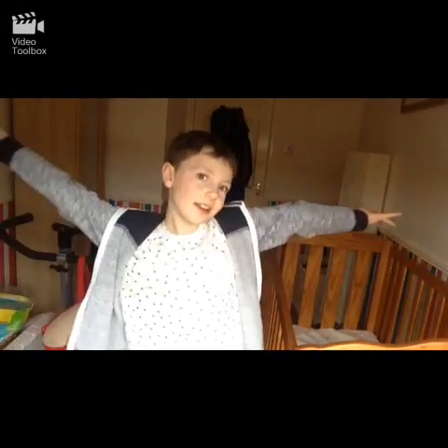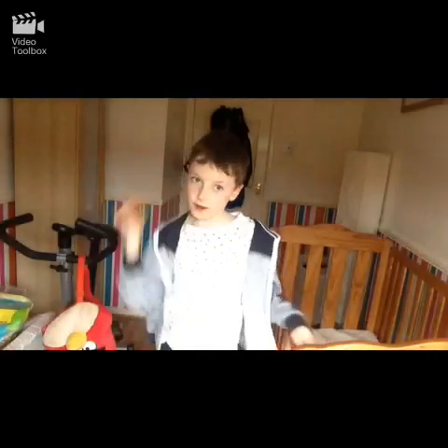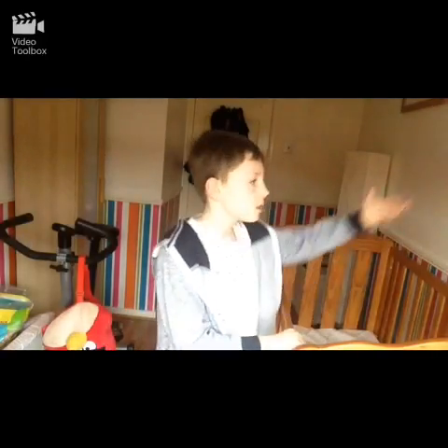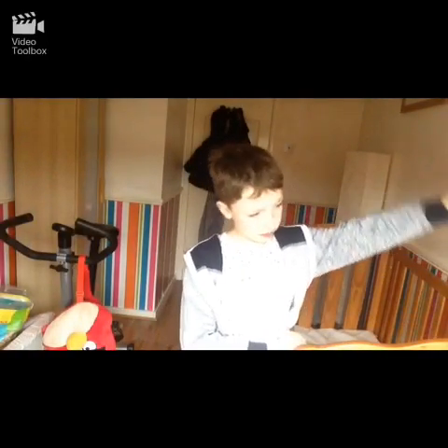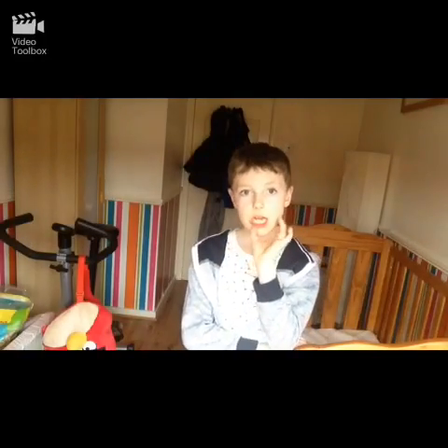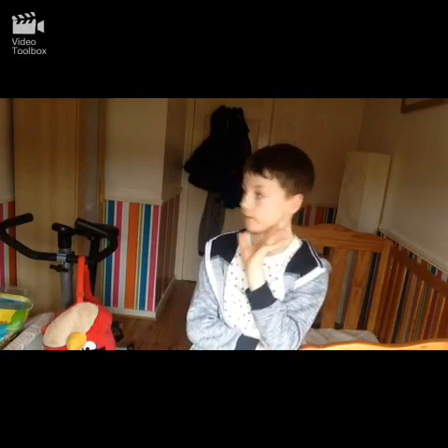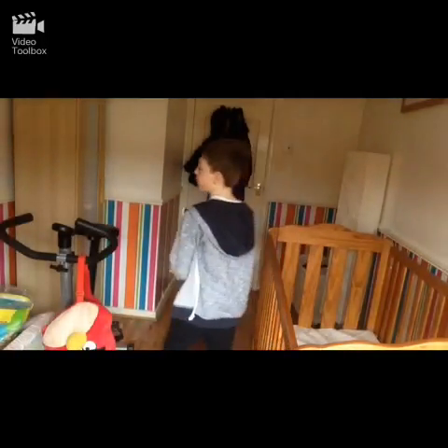Hey guys, welcome to my sister's room tour. As you can see, this was my room - we got it decorated because it used to be blue, but I didn't have my channel or my phone so I couldn't show you. It's pretty much the same, just a different side. So let's get started.